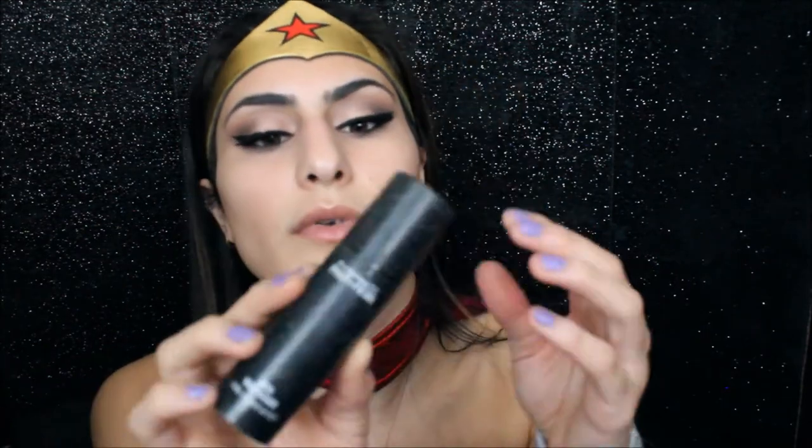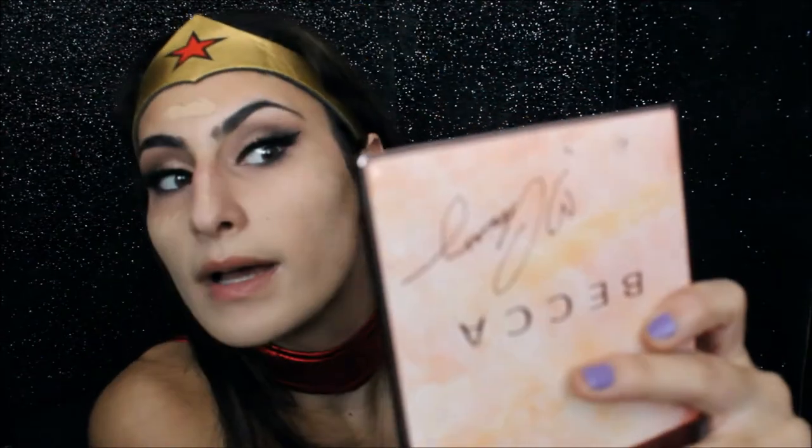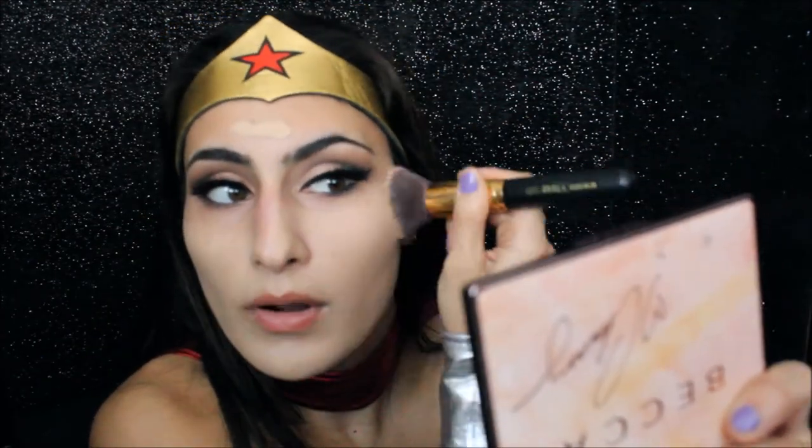I'm going to go in with a matte foundation today, but before I do that I'm going to put some primer on — this is the MAC primer. And for foundation, I'm going to be using one of my old favorites: the Tarte Amazonian 12-Hour Full Coverage Clay Foundation. I'm going to use a brush to apply this. It might be a little bit lighter than my skin, but that's what contouring and bronzer and blush are for.